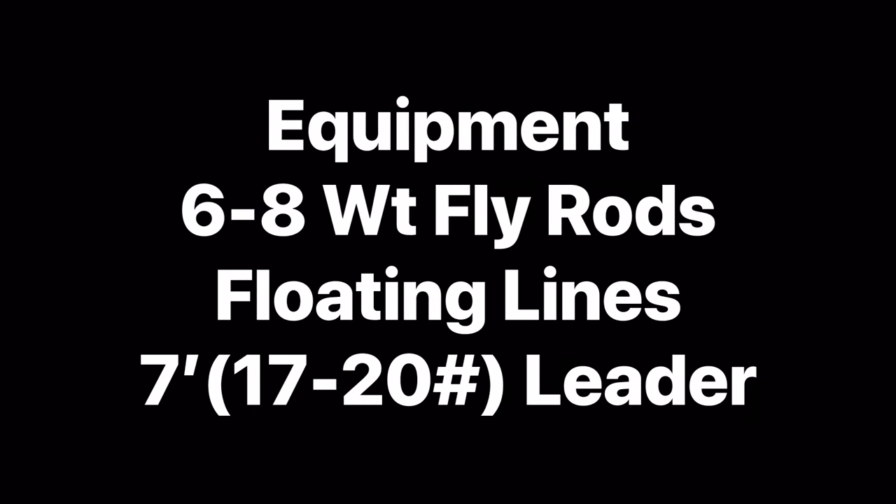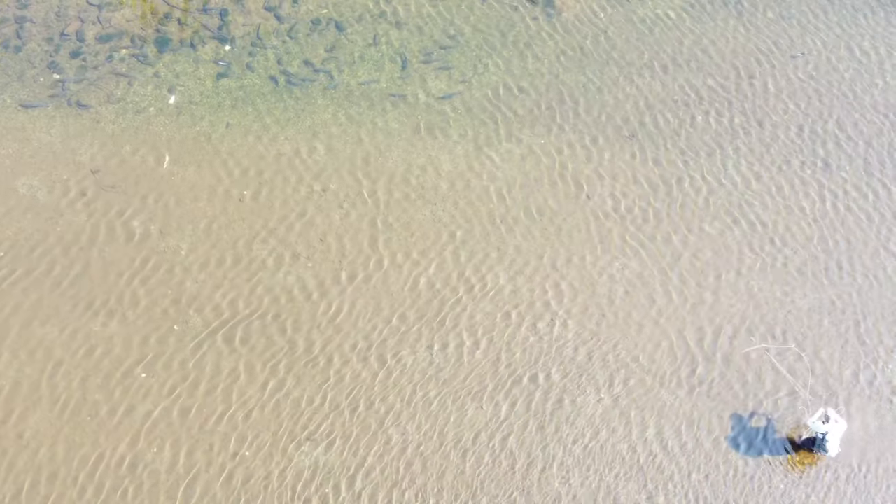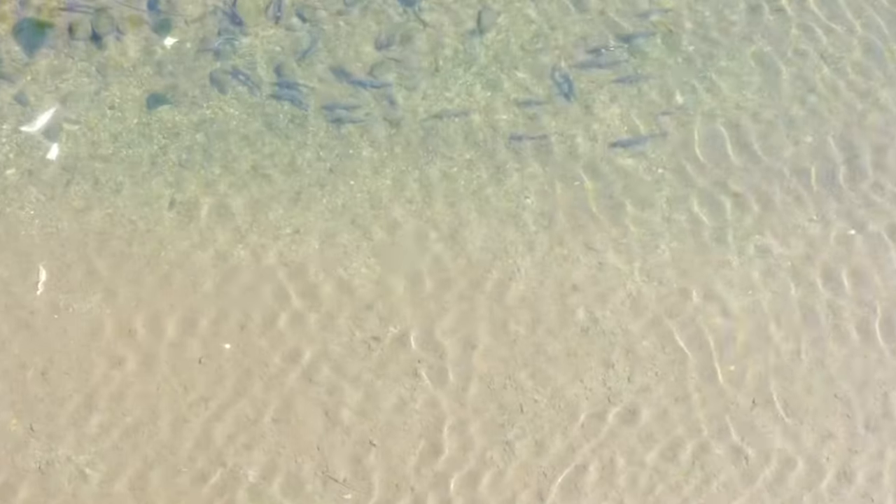First of all, fly rods for Pacific salmon — typically you're going to be in the six to eight weight range. And really for flies, egg sucking leeches in a couple different colors pretty much covers you for salmon.